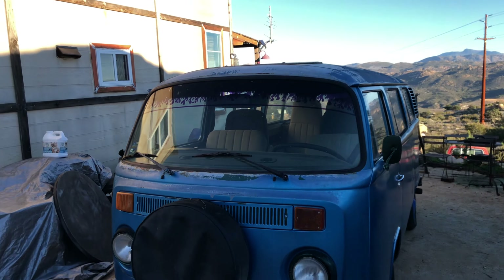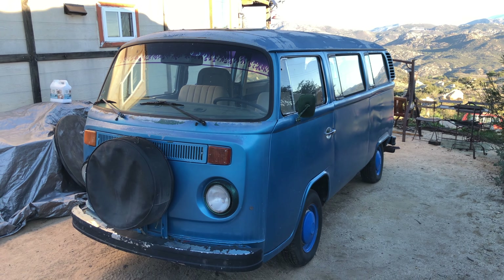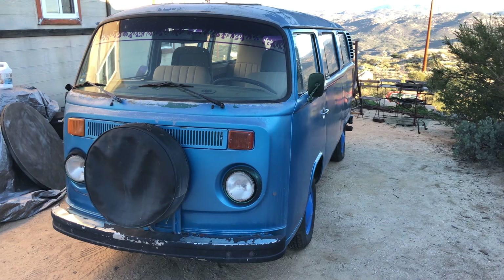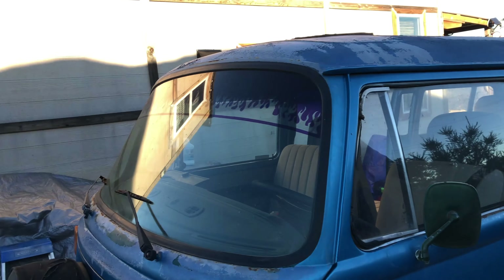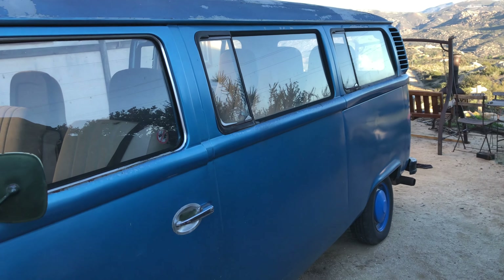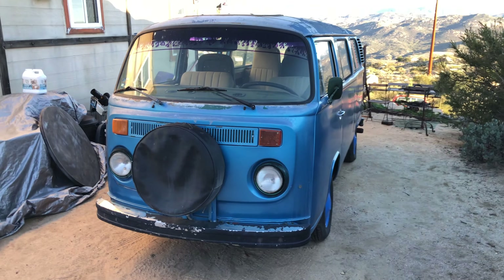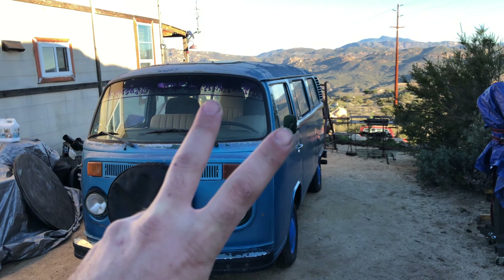That's pretty much it — super stoked to get working on this. You're also going to see a lot of videos of the Westy coming up, so get ready for that. This is the blue bus — I haven't named it yet. I'm just going to dive in and see what we've got, so stay tuned and follow along. All right guys, take care, have a great week — until next time, peace out.